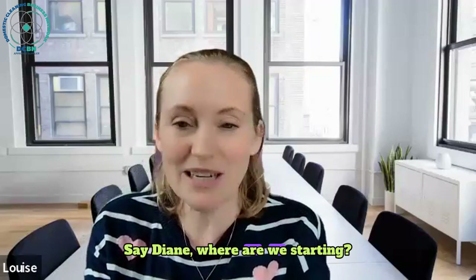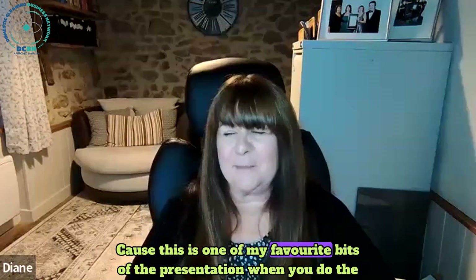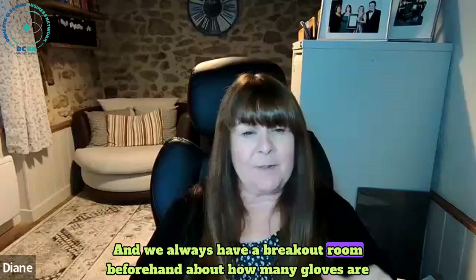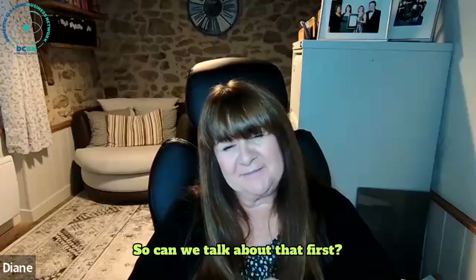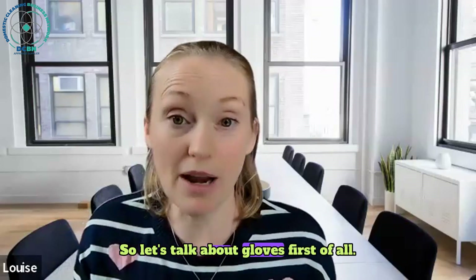So Diane, where are we starting? Should we start with PPE because this is one of my favourite bits of the presentation when you do the glove presentation. Yeah, and we always have a breakout room beforehand about how many gloves are needed in a house clean. So this is a tricky one, isn't it? Let's talk about gloves first of all.